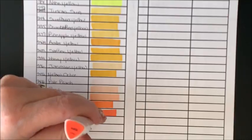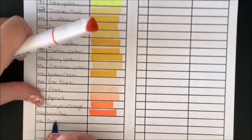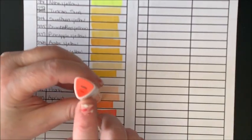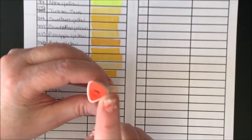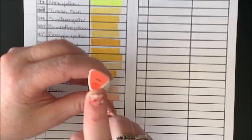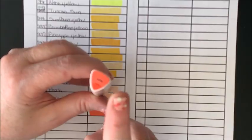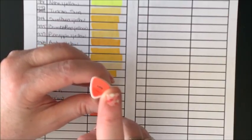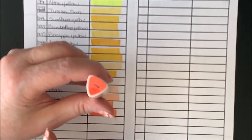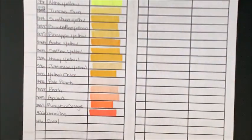Then we have 416 Coral. One thing I do wish they would do — I know you can't see it real well — they have the number of the color quite large, and then the name of the color real small. I wish they would switch that around. I think we go by the color name more than the number. I wish the color name was larger than the number, but you can still read it.